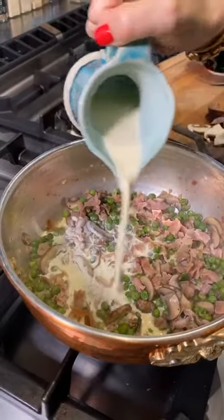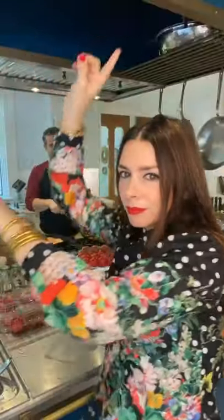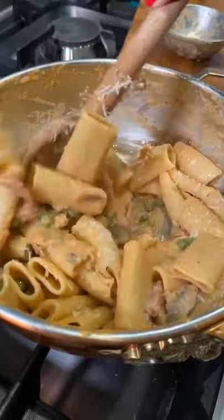Adding prosciutto ham, heavy cream and a splash of tomato gives it a unique character, just like you are. I use rigatoni, a little pasta water and parmigiano for the mmm.